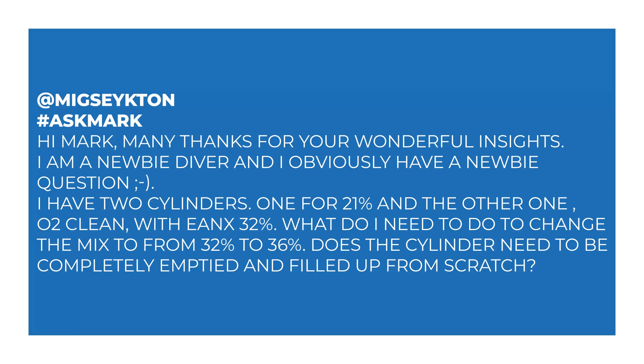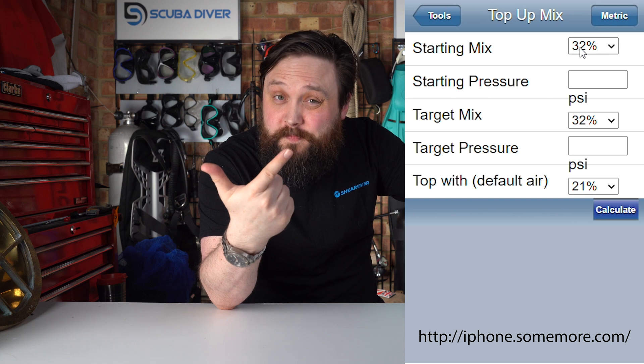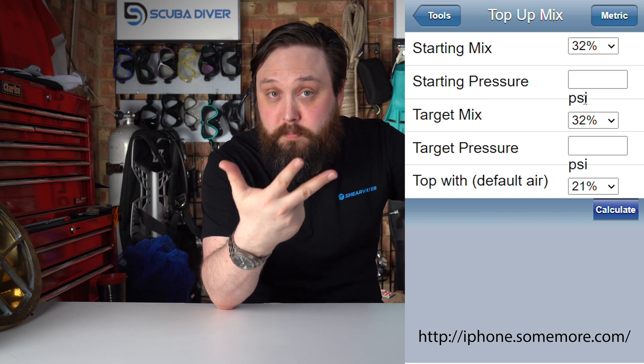'Does the cylinder need to be completely emptied and filled up from scratch?' No — don't you dare waste that oxygen. Oxygen is expensive. You don't need to drain. If you have like 60 bar of nitrox left in your cylinder and you want to get it to any other gas mixture, what you need is a nitrox calculator or a trimix calculator. You basically type in all the information — it'll need your cylinder volume, your cylinder pressure, and your current gas mix.